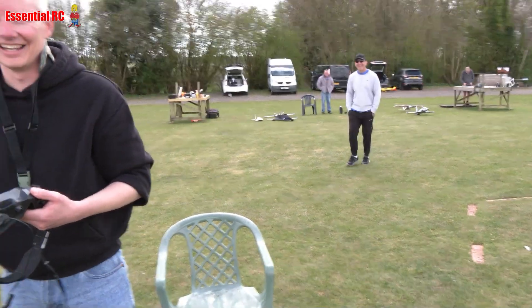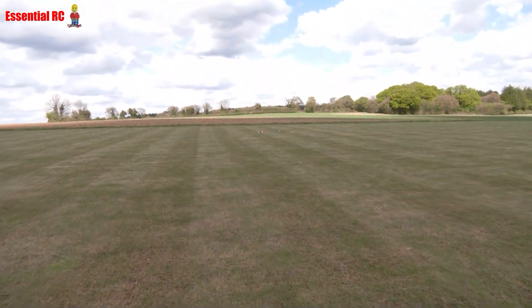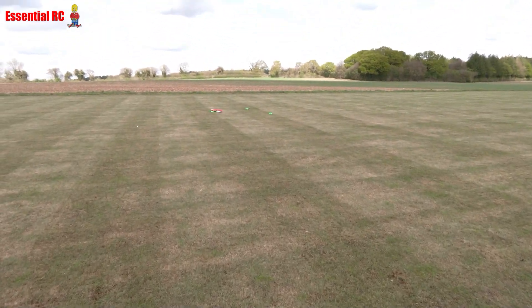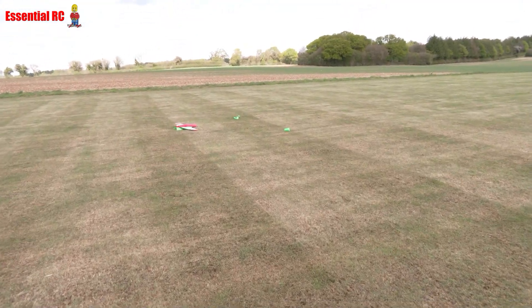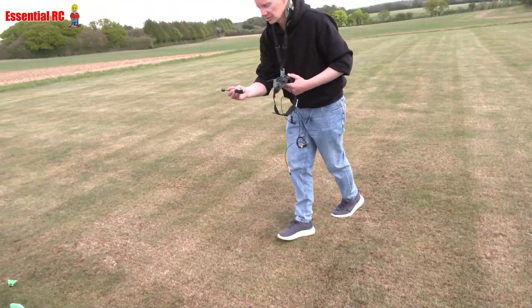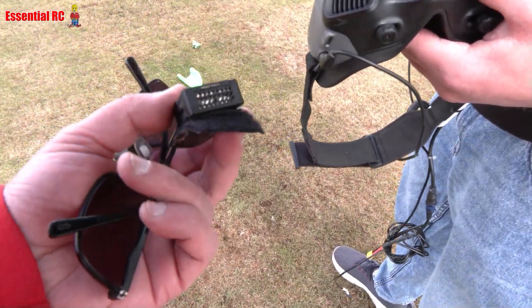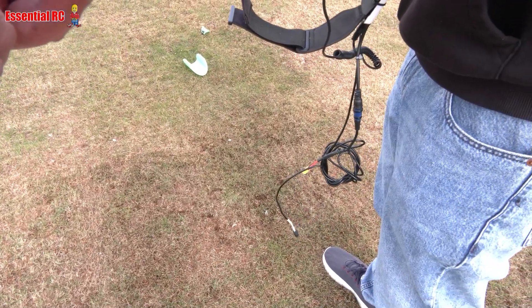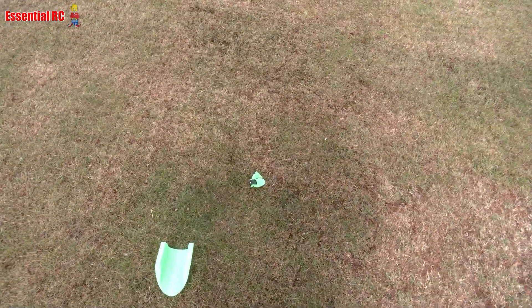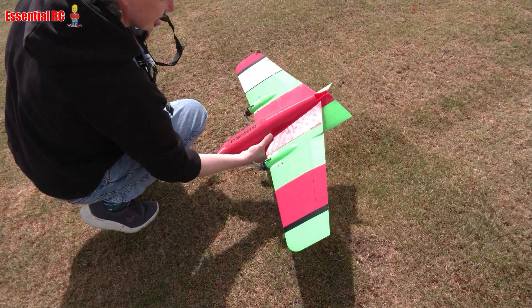Yeah, a bit fast on the landing. Now this is 3D printed so you always worry it's going to be in lots of different parts. No glasses so I can't tell how many parts we've got — I can see at least three. That looks like the canopy though — we've got a spare one. Canopy, canopy — the plane looks intact. That's your camera, or the module and the air unit.